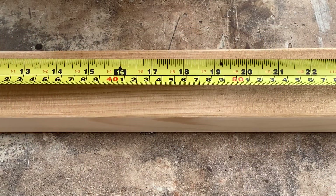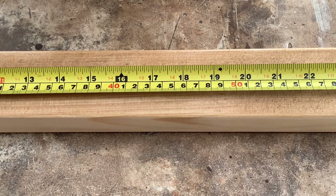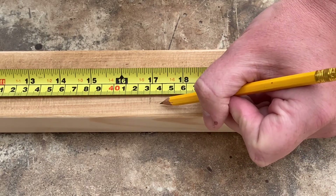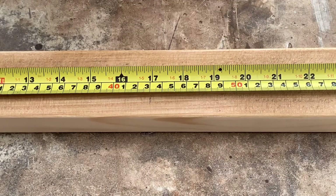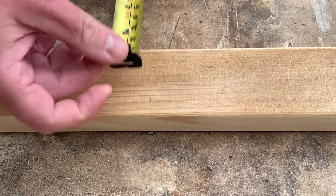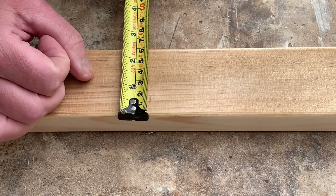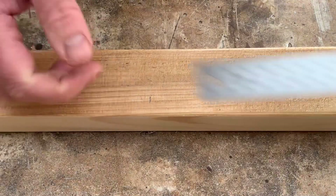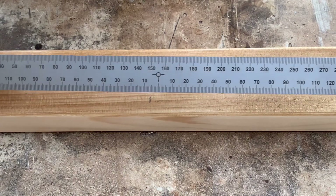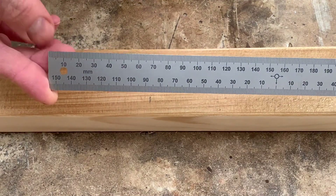First of all, we need to find our centre point. Now this length that I have is 86 centimetres long, so I need to put a mark at 43. Sharp pencil, but only using light pressure — make sure we're not putting a dent in the wood. That would be really easy, especially with pine. Have you guys seen these? This is a centre-finding ruler, and they are superb.